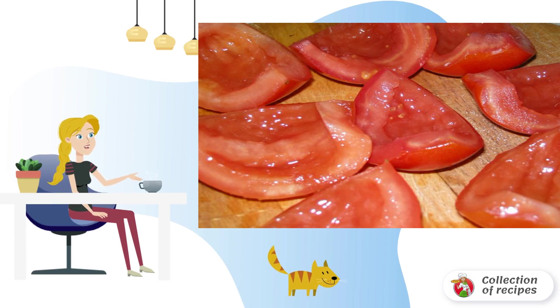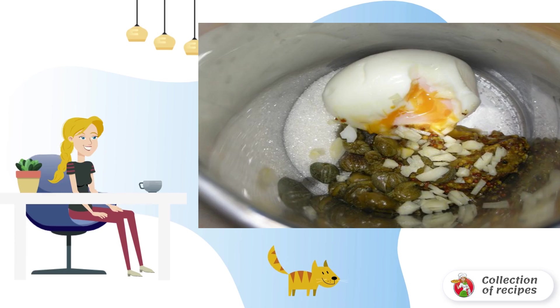Tomatoes are cleaned from seeds, cut into strips. We make Provençal sauce: egg boiled in a bag, 1 teaspoon sugar, a couple of capers, 1 teaspoon mustard, 1 clove garlic. Grind in a blender.